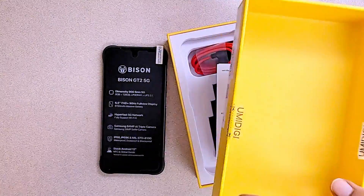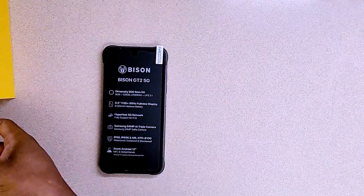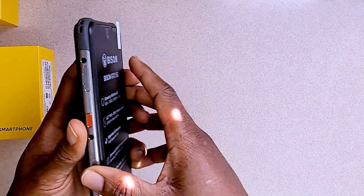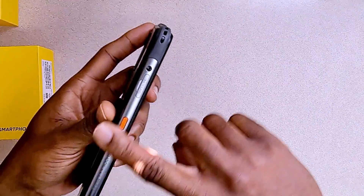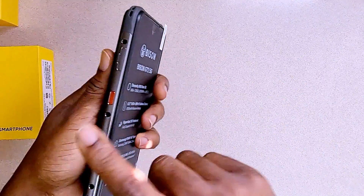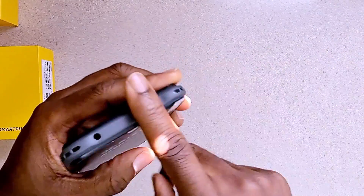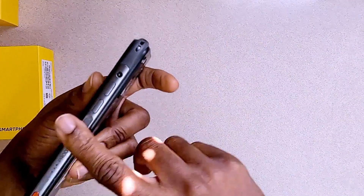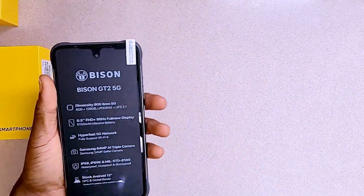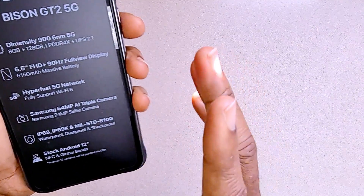Let's talk about the UMIDIGI Bison phone itself. Looking right here, you can see it says it's shockproof — smooth all around, with a lot of metal here and some plastic protection as well. This looks very solid. And one very powerful feature of this phone: it is absolutely waterproof and dustproof.